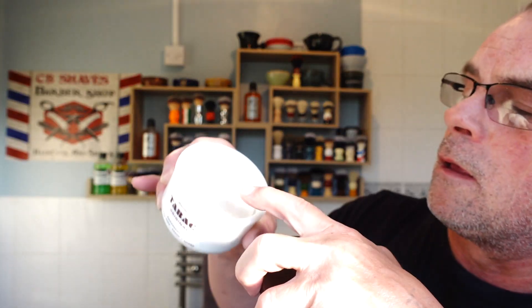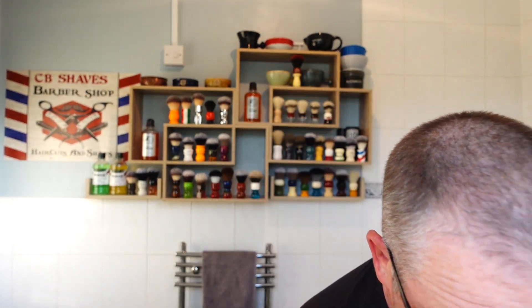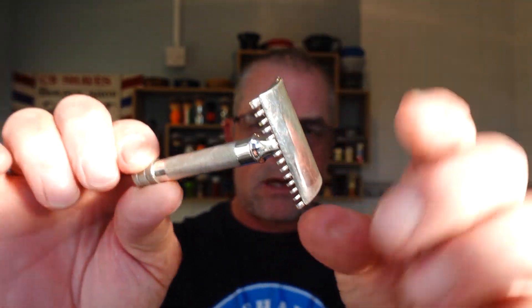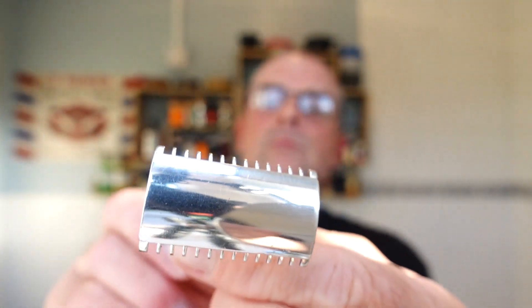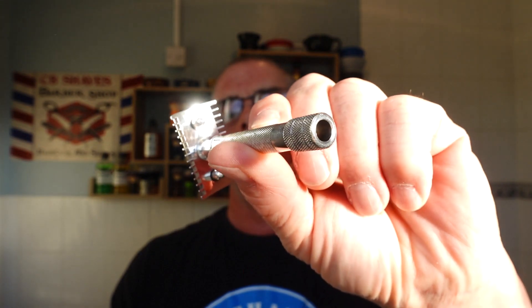It comes in a nice milk glass bowl. So I've had it blooming, I'm going to empty that out. Right, so that's what we're using - Tabac. Now you either love it or hate it. I love it - it's a masculine tobacco scent. And he also asked me to use my favourite vintage razor, and it's this one.